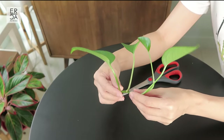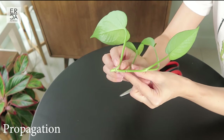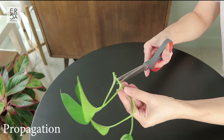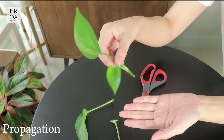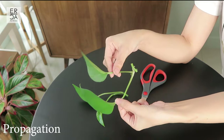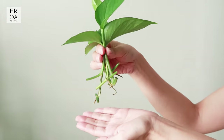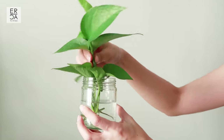Look for the area where the leaf meets the stem — this is called the node area. On a pothos it's very easy to distinguish because it has aerial roots, or small little bumps. I'll simply take my scissors and cut in between those areas to get a few pieces like this, and that is what I'll be placing into water. I took a few more cuttings off-camera from the same plant, so I'm putting them all into the same glass of water and will update you in a few days.